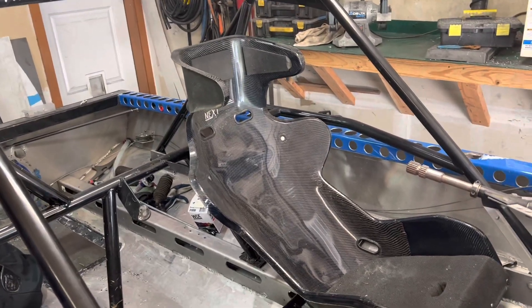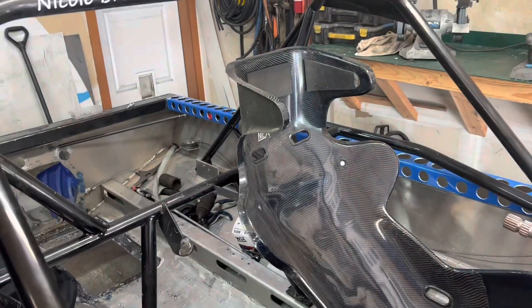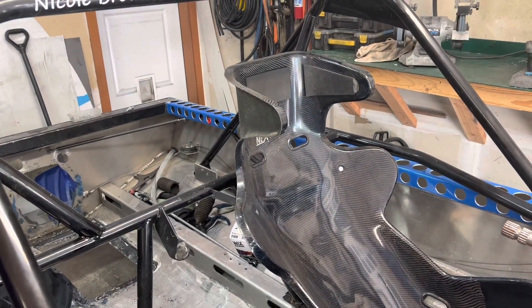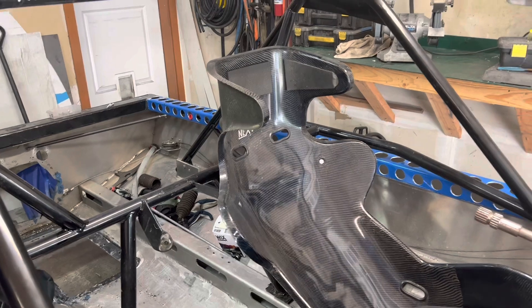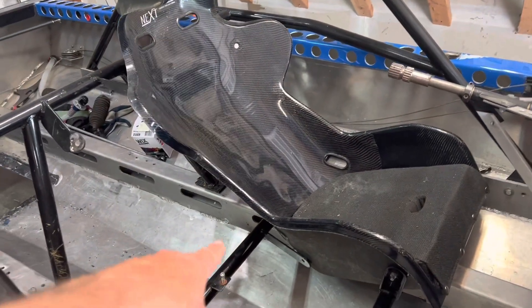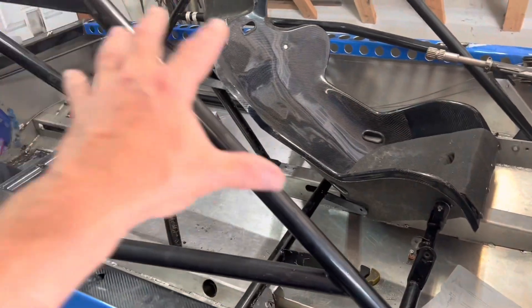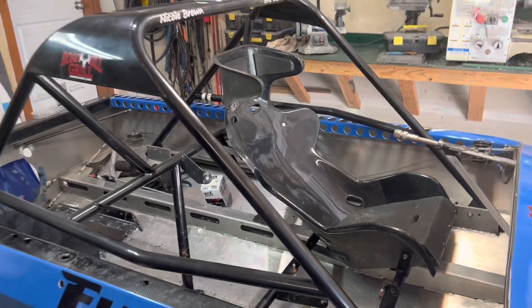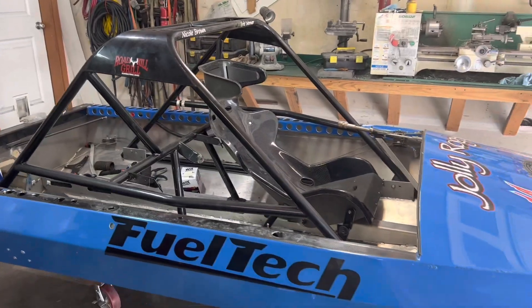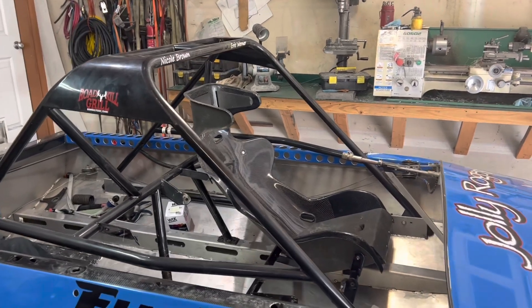The seats, like I said, have a six-point attachment with 15 degrees on the down slope of your harness. All your safety belt attachment points have to attach directly to your roll cage, so you are essentially in a roll cage capsule when you're in this thing. That is a quick and dirty overview of the roll cage specs.